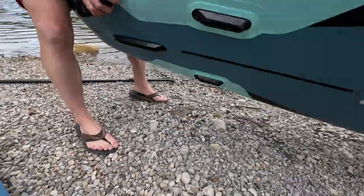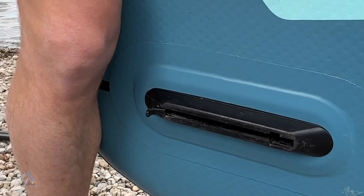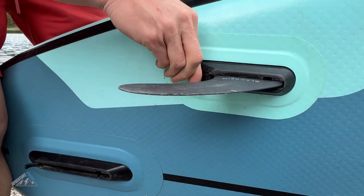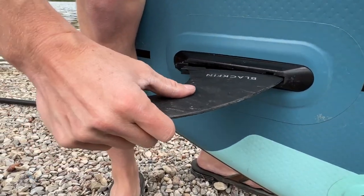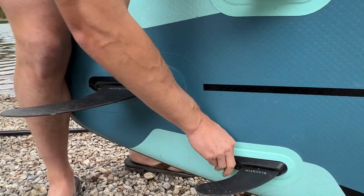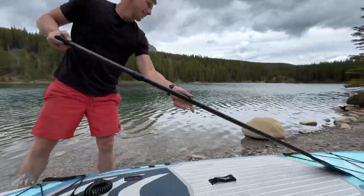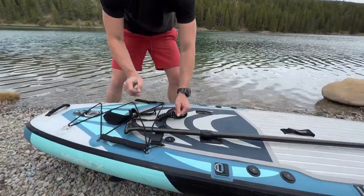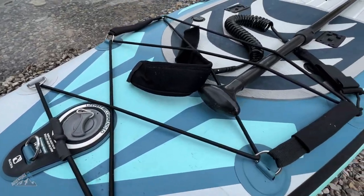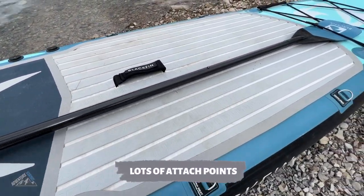Now we're going to attach the fins, and what iRocker did here is absolutely brilliant. Instead of those really frustrating clips, iRocker developed a flip-lock type system which makes attaching the fins super simple — really easy to attach and easy to remove later on. All you have to do is lift the tab up, put the fin in, and push the tab down into the lock position. Then we'll set the board down gently, secure the paddle in the stretchy bungees, and we are basically ready to hit the water. Here's one more view of the top of the board — you can see all the attach points and different ways you can utilize this paddleboard.